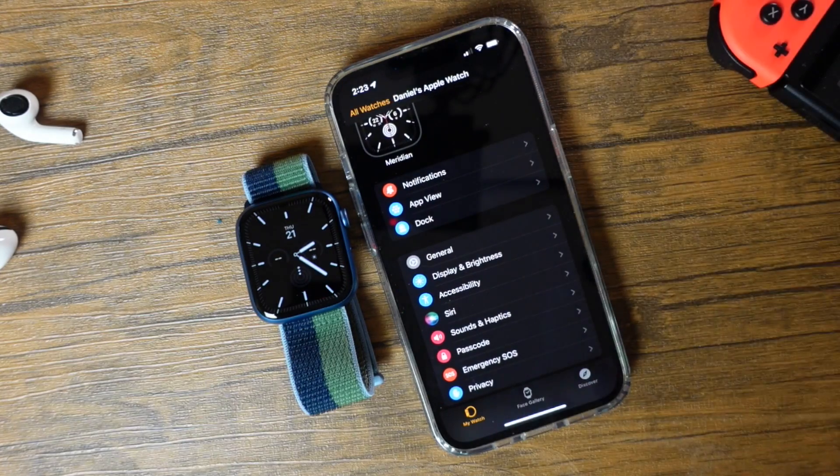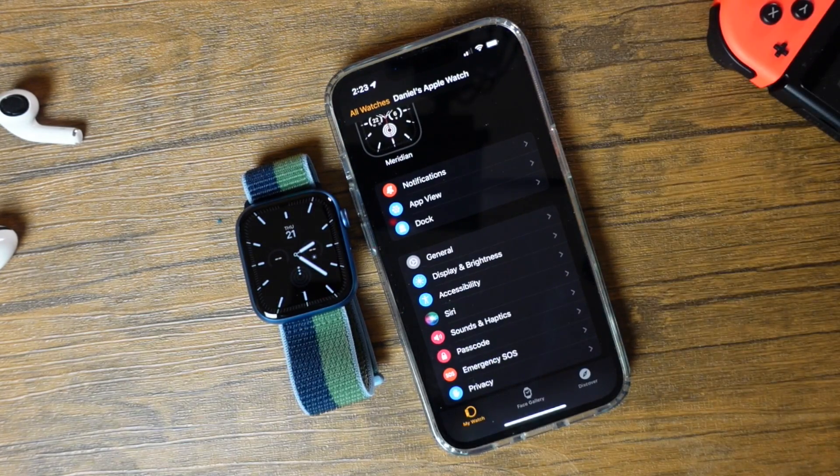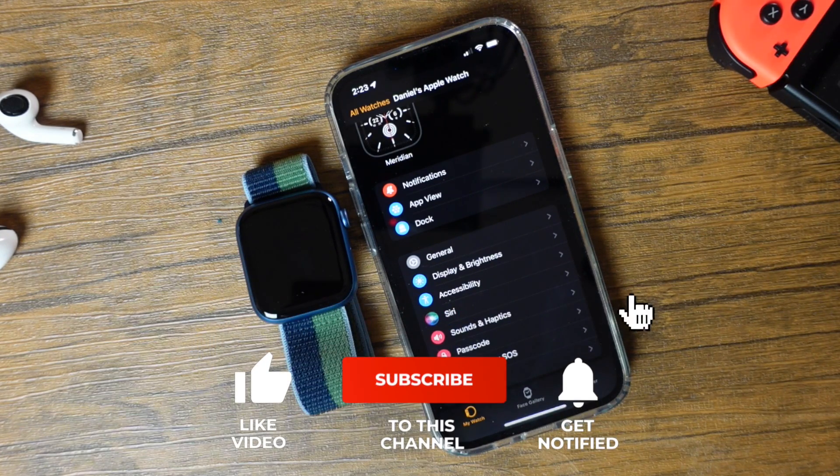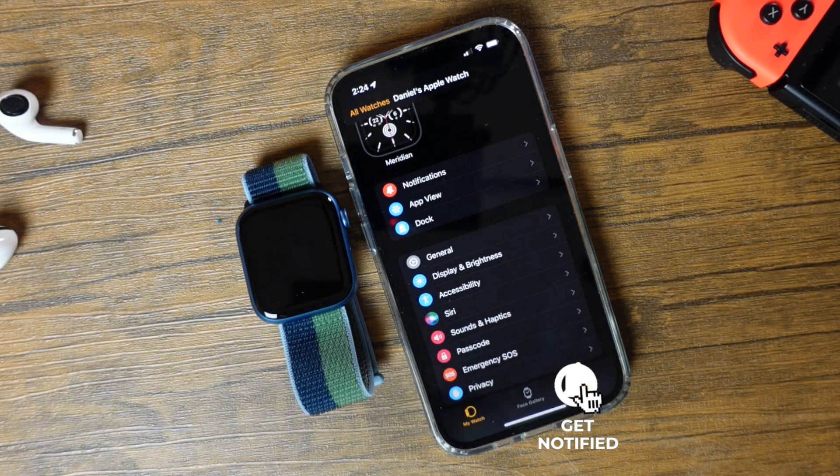There's a whole bunch that there is to this Apple Watch, so definitely stay tuned to the channel — there are a whole bunch of videos coming up on the Apple Watch. If you have any questions regarding the setup process or if you have a request for a video, let me know in the comments below. And as always, don't forget to hit that like button, subscribe to the channel, and click the bell notification to be notified when I post new videos. I'll see you in the next one.